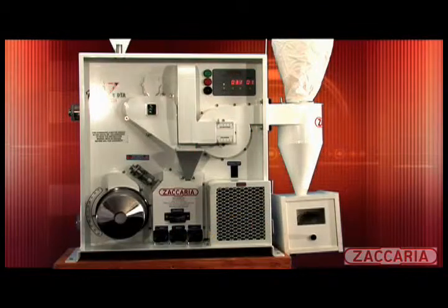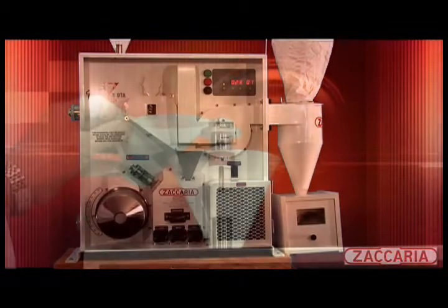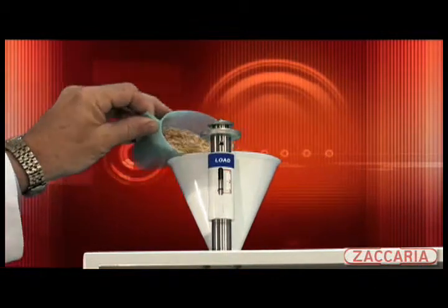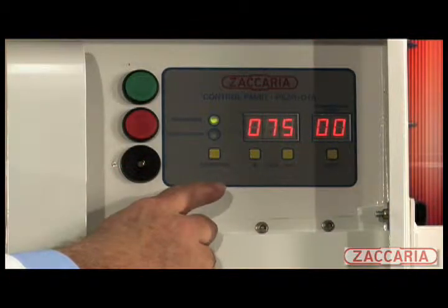This unit operates on the same principle as production equipment and is used as part of the full-sized mill production quality control evaluation. First, we measure a 100 gram sample of clean dry paddy. There are two operation sequences, both with a separate adjustable timer.